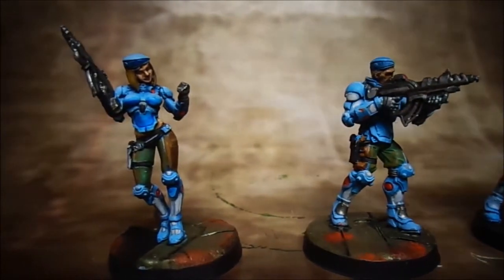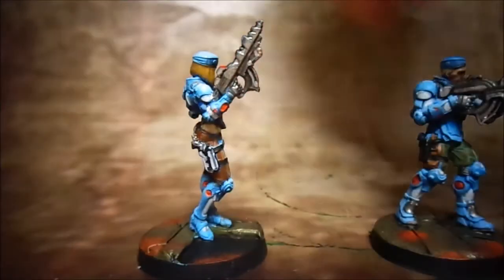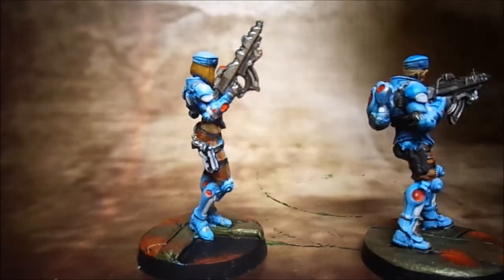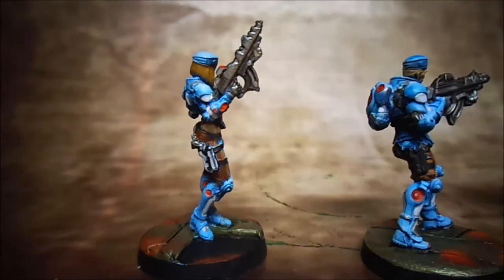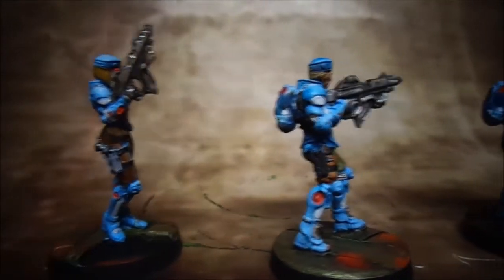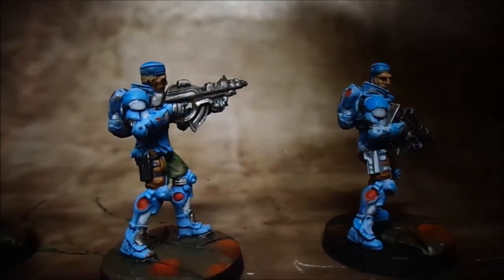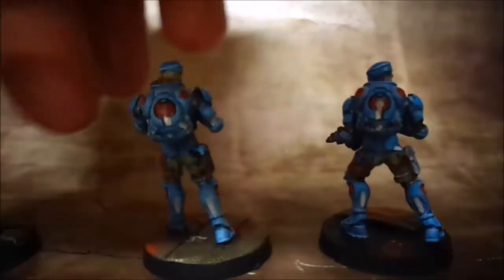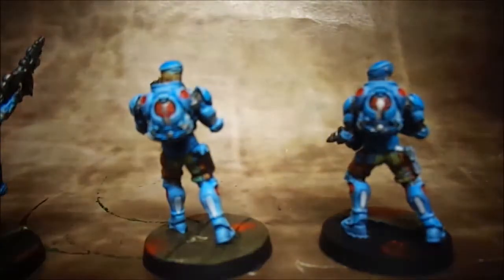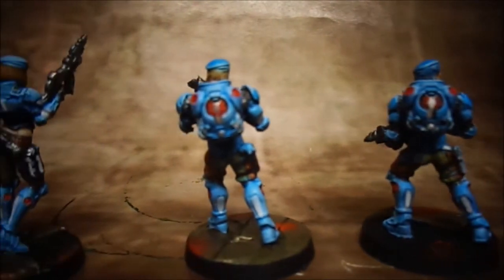I think we're doing a Mighty Empires fantasy league at the local club so I need an army for that. Thankfully one of the lads has a lot of stuff so I can borrow that. But these blue guys here — this is how I would paint my Pan Oceana when I actually get into Infinity. I might just buy the models, but I'm not going to paint them until I get my Hordes stuff done because for the tournament you do need it fully painted.